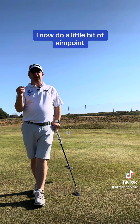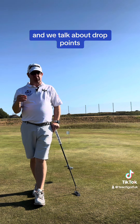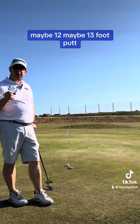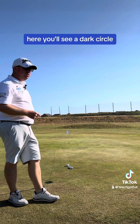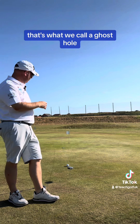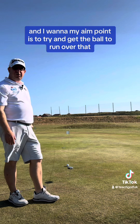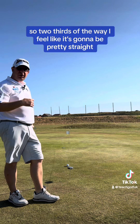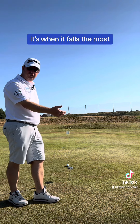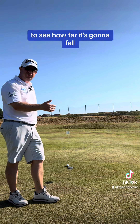But I now do a little bit of aim point and we talk about drop points. I've got about a 12, maybe 13 foot putt here. You'll see a dark circle and that's about three foot from the hole — two thirds of the way along — that's what we call a ghost hole. My aim point is to try and get the ball to run over that. Two thirds of the way, I feel like it's going to be pretty straight, and then when the ball starts slowing down, it's when it falls the most. It gives me a good idea of looking at the last third of the putt and seeing how far it's going to fall.